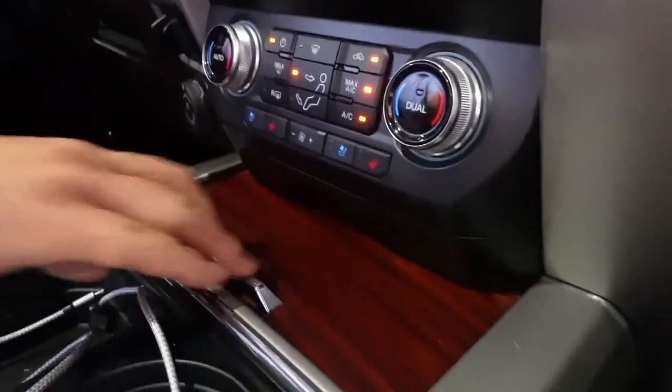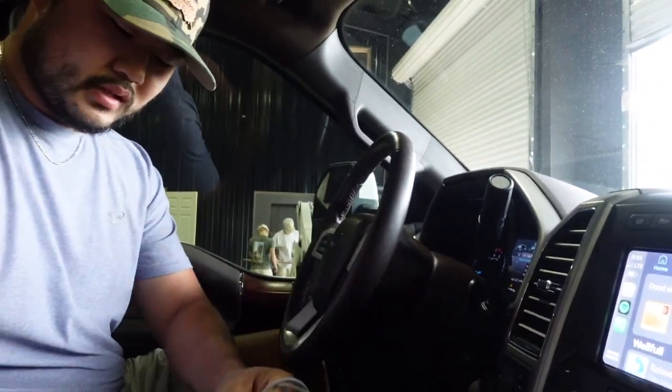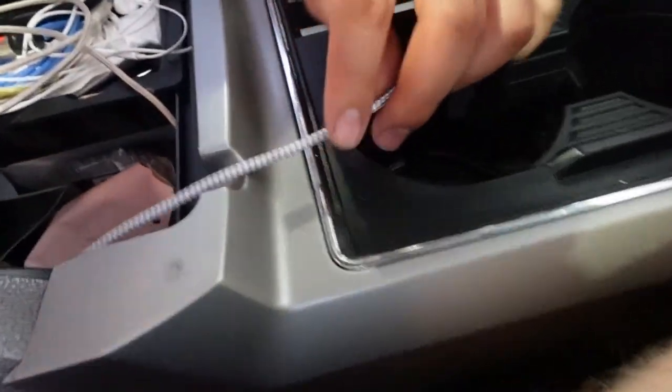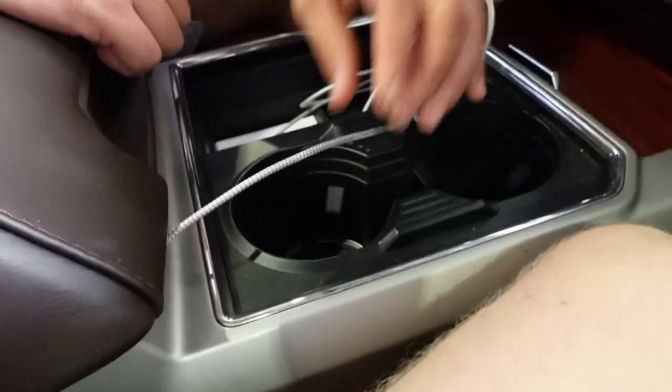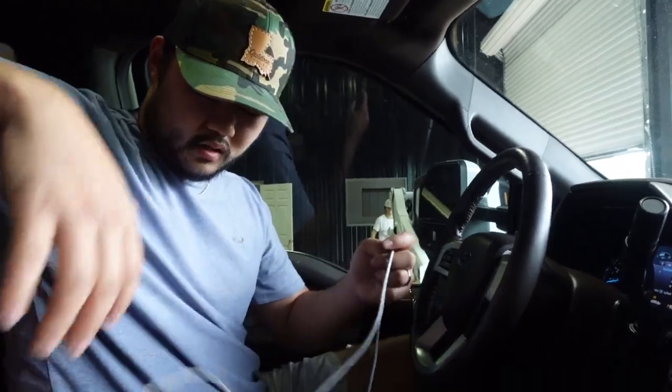So now I can have this completely closed all the time. I can put this into the cigarette port right there, and you see these channels right here where you can run your cord out like this — it doesn't stop it from shutting. So I guess that's what I'm gonna do to keep it a little bit cleaner.